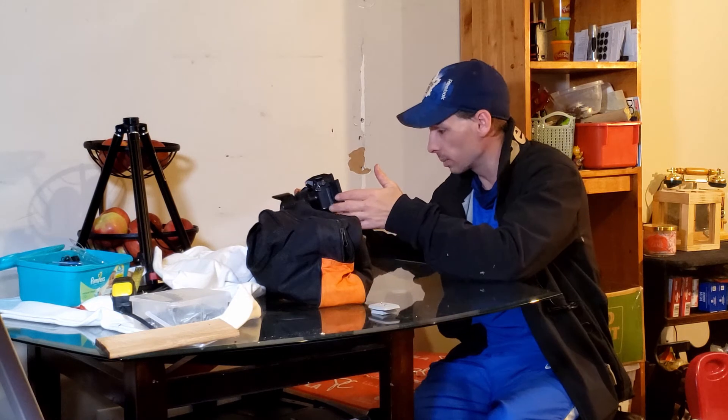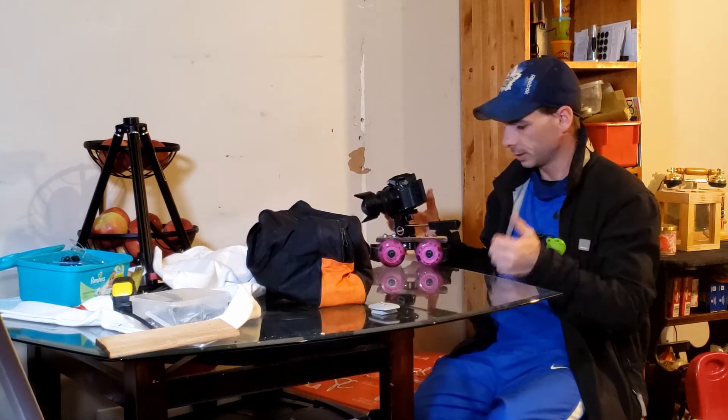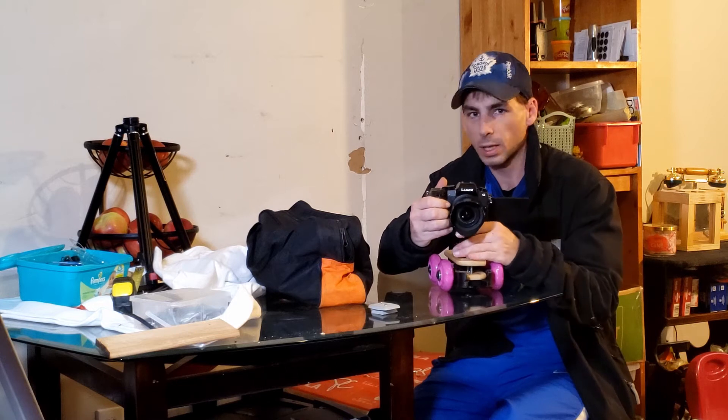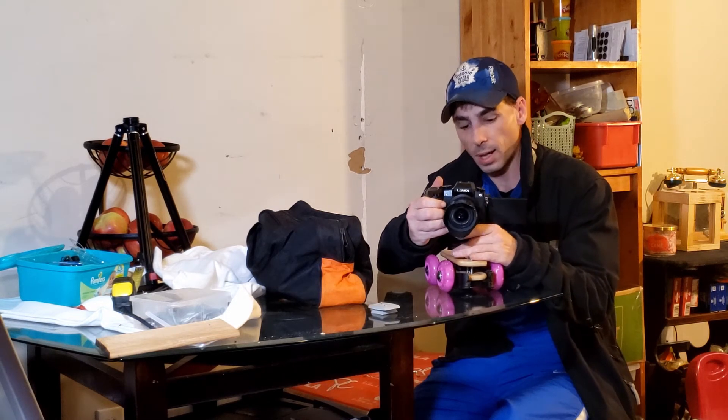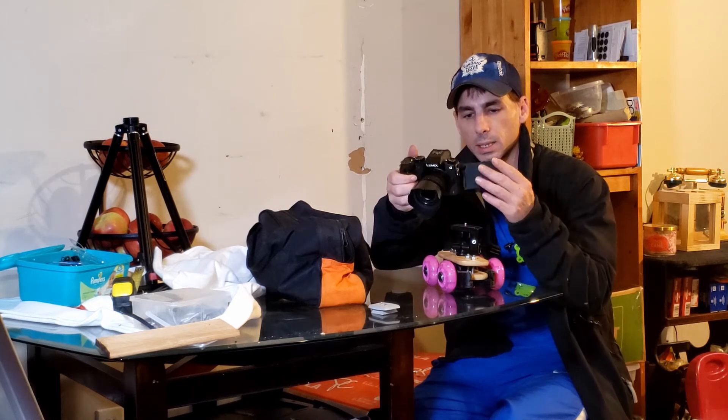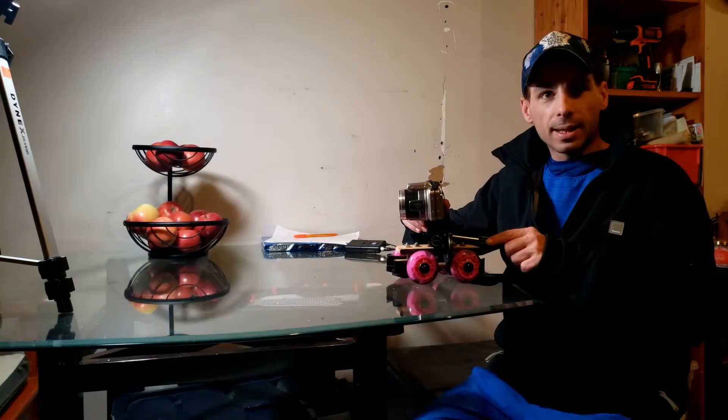That was a good one — I'm pumped about that one! So that's the camera slider and that's why I built it, just for a couple of shots. I'm gonna be using it a lot, just for a little extra production value. I'm gonna do a video on my desk and all the hard work I put into that.